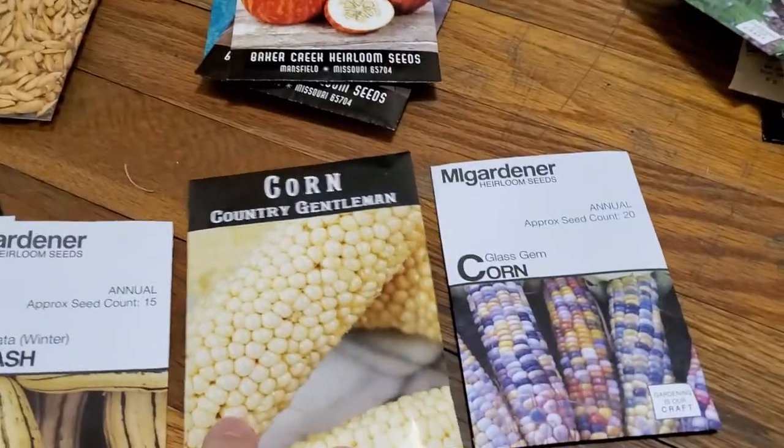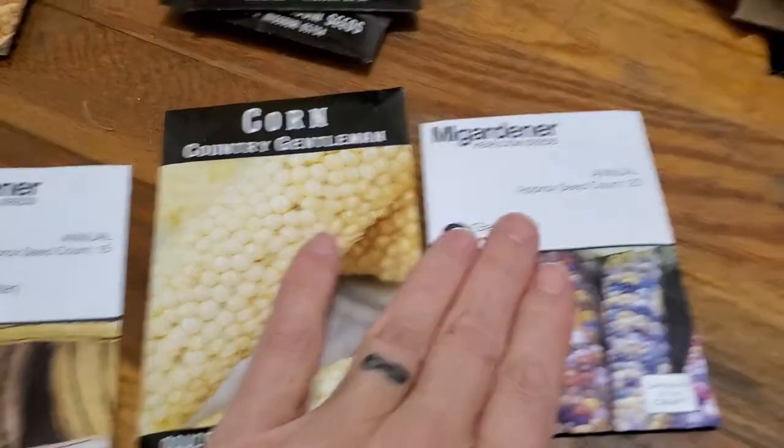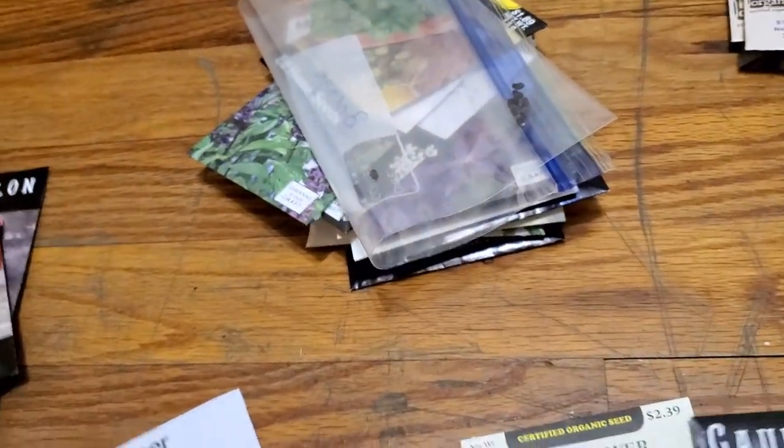Two kinds of corn. Two kinds of cauliflower.